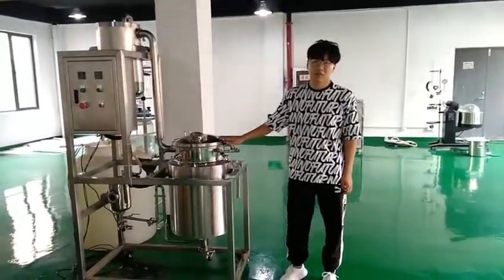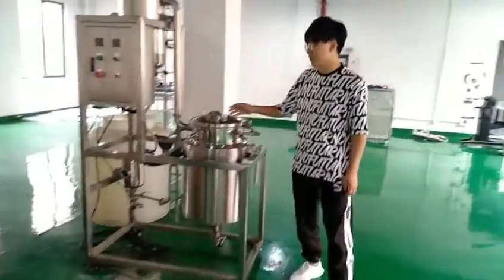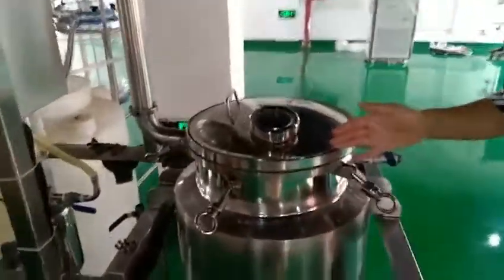Hello everybody, welcome to Shanghai Battery Industry. You can see this is our 50 liters of extraction oil machine.